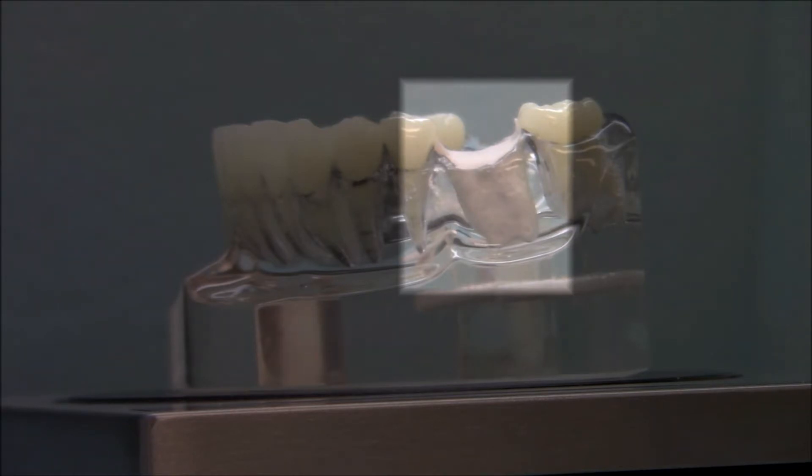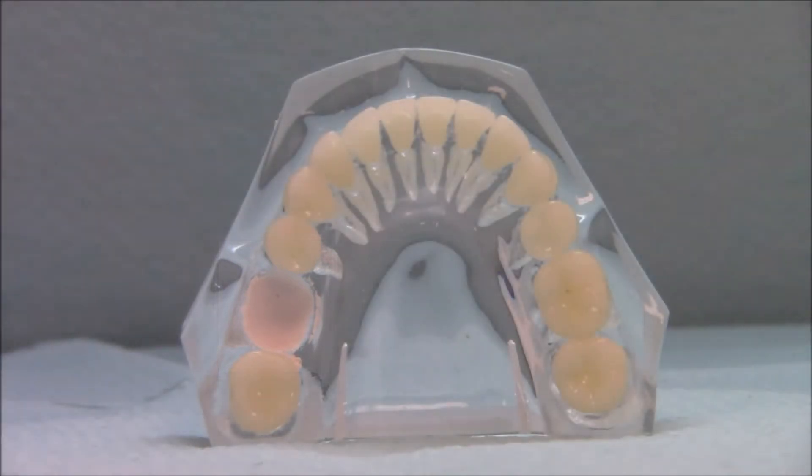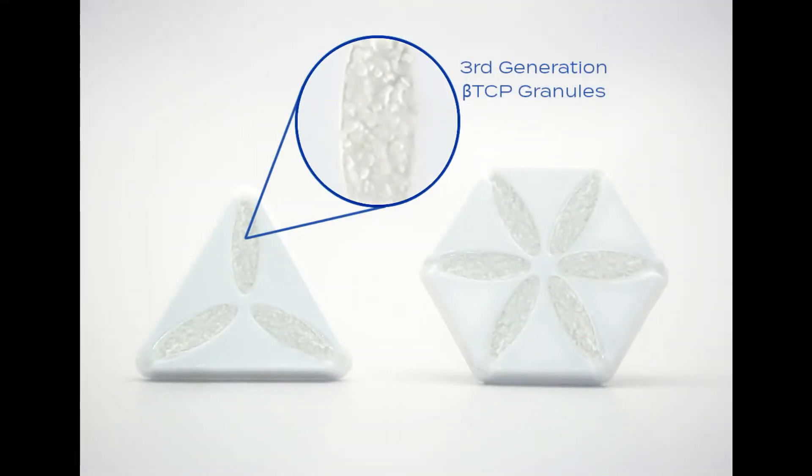Socket graft is intended to be used when all four bony walls are intact after extraction. However, when there are missing walls, we recommend using SocketGraft Plus, which is provided in the same delivery system as SocketGraft. SocketGraft Plus contains our third generation beta-tricalcium phosphate granules, which help maintain socket structure. SocketGraft Plus can also be used in all socket grafting situations.